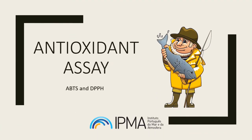The ABTS and DPPH assays are widely used methods for the assessment of antioxidant activity. They are both spectrophotometric techniques based on quenching of stable colored radicals, and they show the radical scavenging ability of antioxidants even when present in complex biological mixtures.